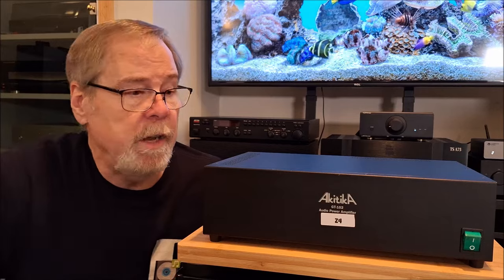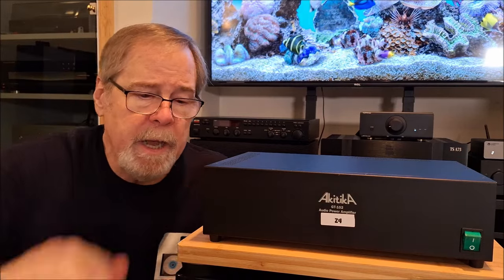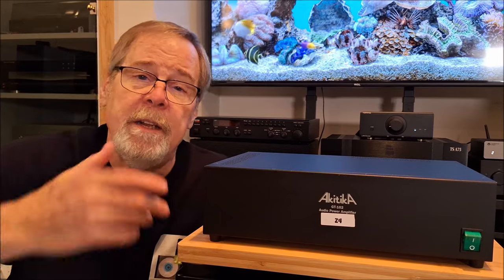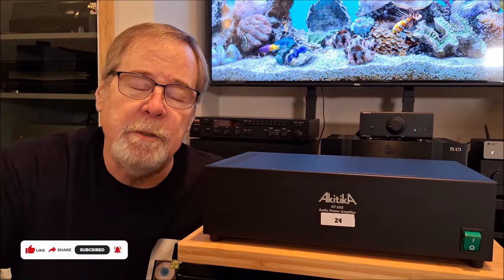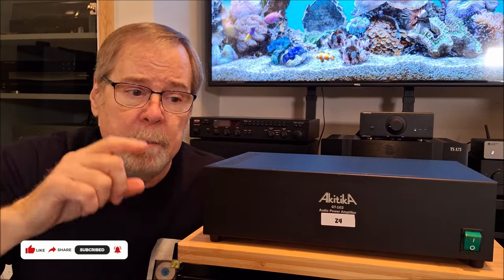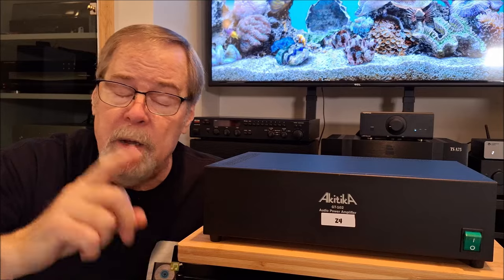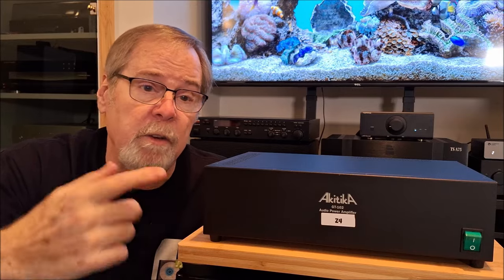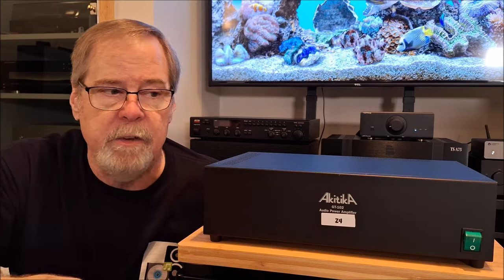You just have to build it yourself. So anyway, the Akatika GT102 Z4. Hopefully you liked the video, and if you did, I would appreciate a like and a subscribe. I would also very much appreciate your comment — everybody who comments knows I read them all, react to them all, and respond to them all. If you've got a question, I try to answer it, or point you in the right direction.